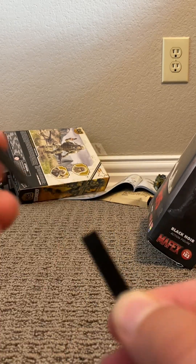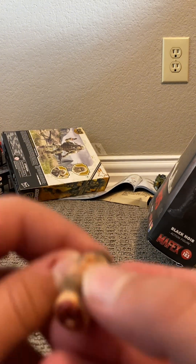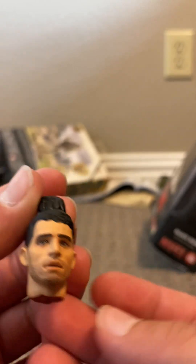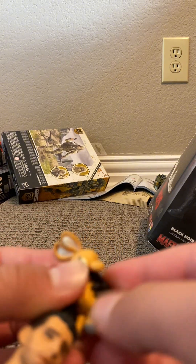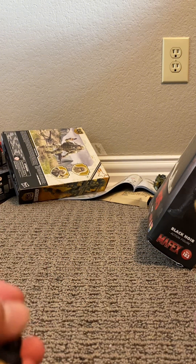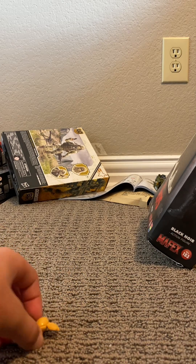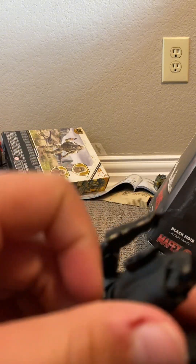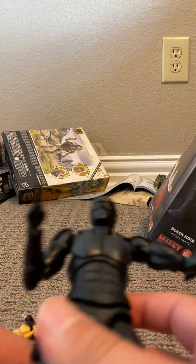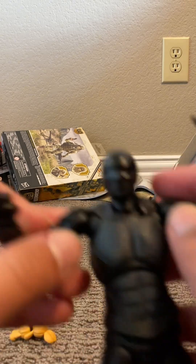Probably my favorite accessory by far has to be the sword with the sheath, or definitely the head. They weren't joking around when they literally gave him a head with a teddy bear. He actually comes with a teddy bear — this is actually legendary and very accurate. This is definitely more accurate than the NECA version. NECA's version is pretty mid, if I'm being honest. I like this one a lot more.